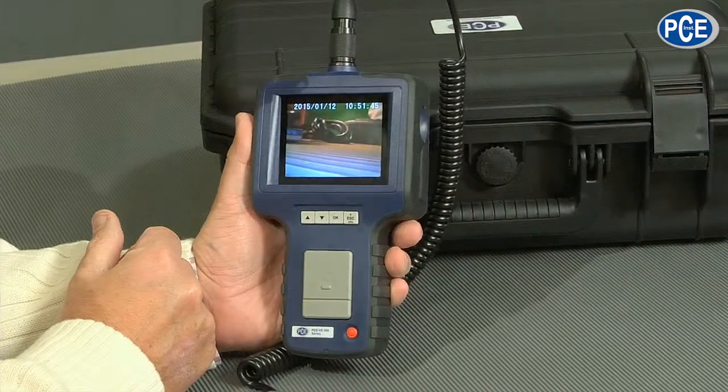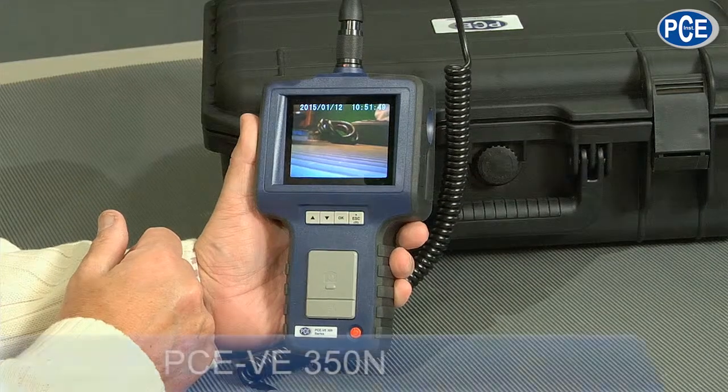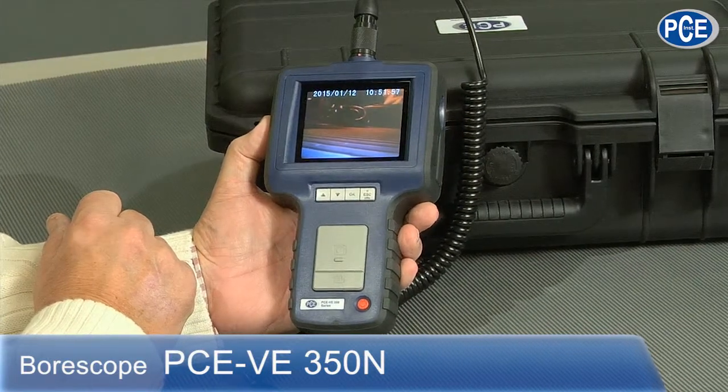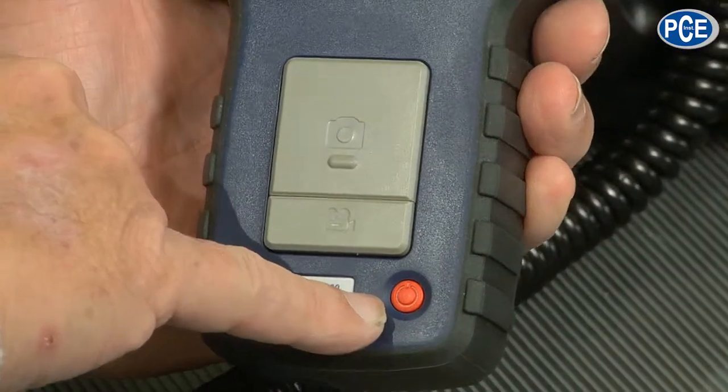A videoscope or endoscope — where the term endoscope is more used in the medicine area, though they mix a little. But we are talking about the technical term: really a videoscope, a device with which you record videos in technical areas like service and maintenance. So that is what the next device looks like — it is the VE350. Here at the bottom we have the power switch to turn it on.